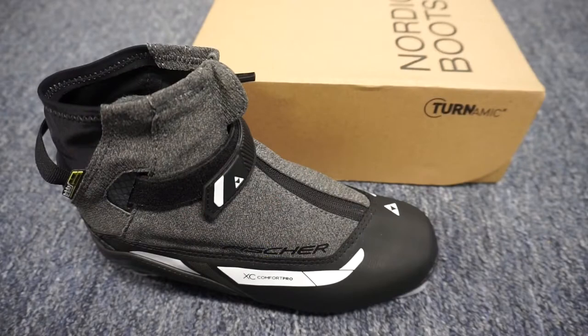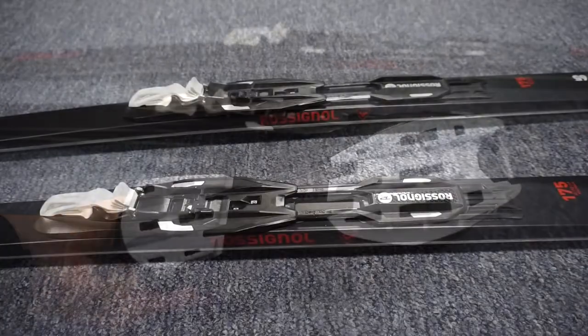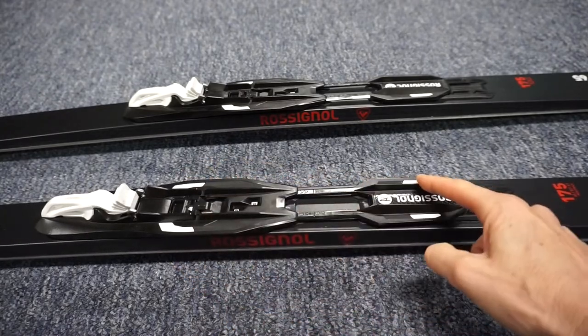Tournamic NNN and Salomon's ProLink boots are compatible with these bindings. The bottom of the boot has two channels that integrate with the two raised ridges on the binding.